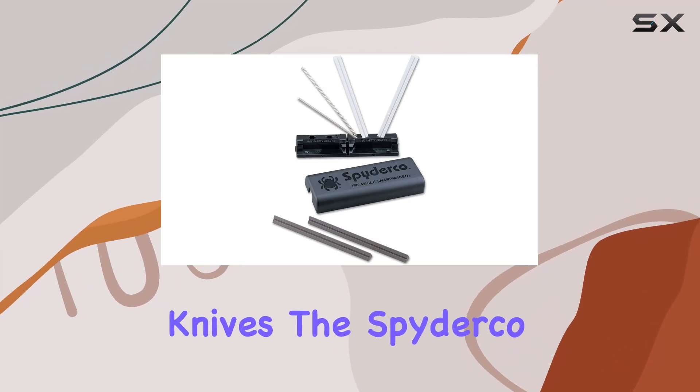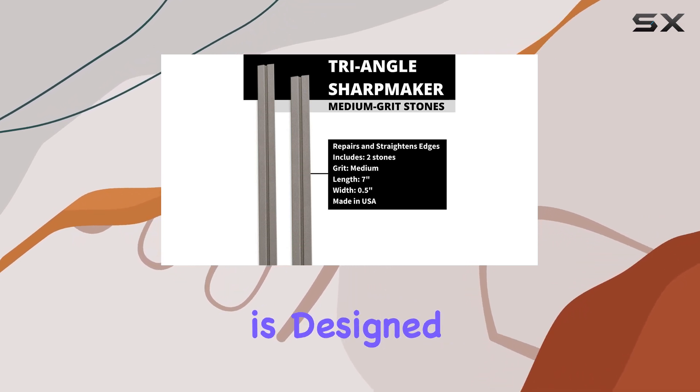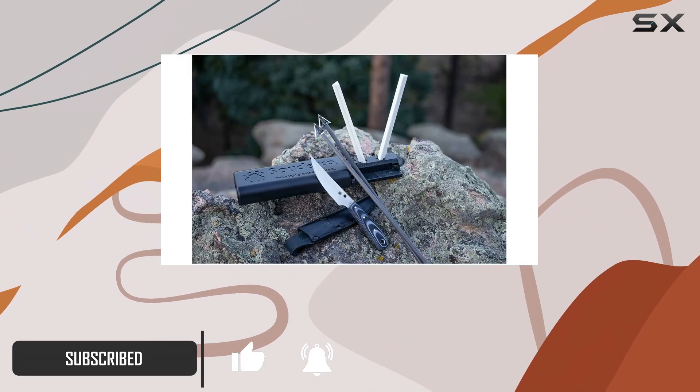When it comes to maintaining your kitchen knives, the Spyderco Triangle Sharp Maker stands out as a top choice. This sharpener is designed not just for precision, but also for ease of use, making it an ideal tool for both novice and experienced cooks.